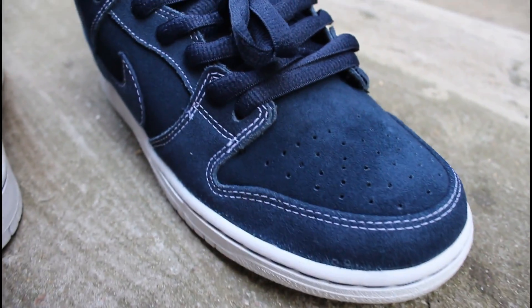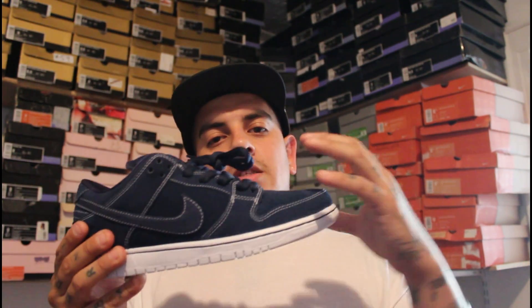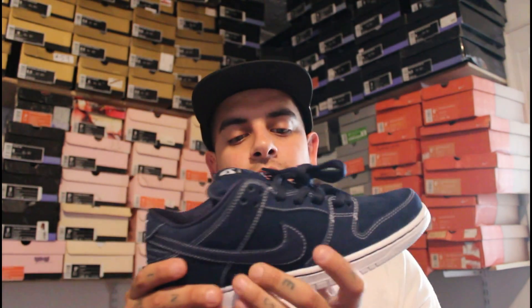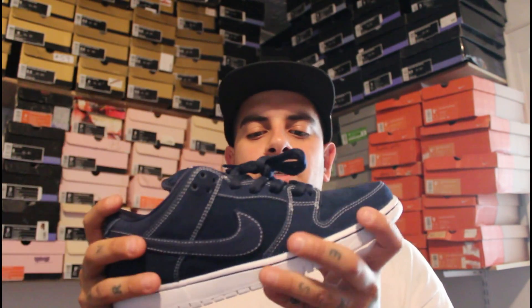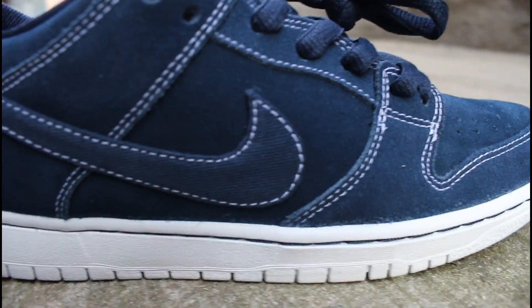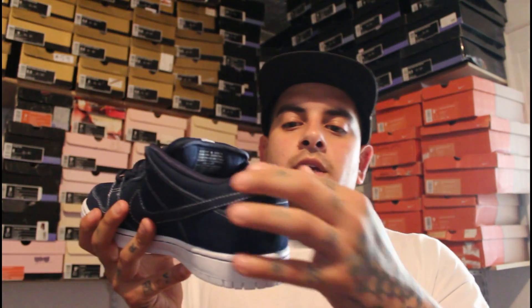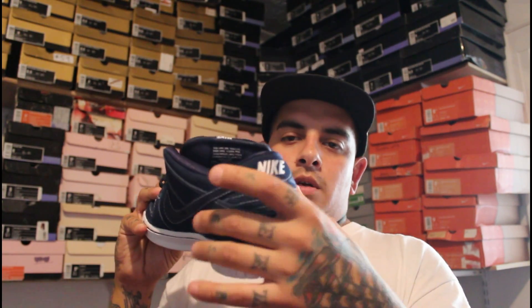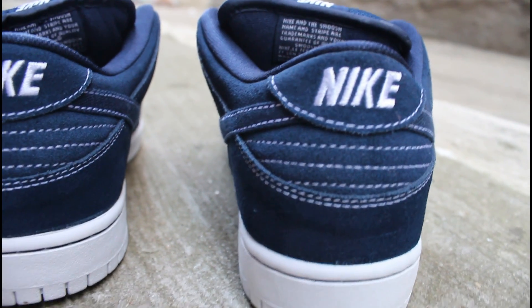You also have that white contrast stitching that goes around the toe box. On your mid panel you have that same suede from the toe box, which is very soft. The eyelets hold that rougher suede material, and once again you have contrast stitching in white. Your swoosh is a canvas material in that same color. The back panel heel tab has that soft suede, and the upper portion also holds the softer suede, while the bottom portion of the back panel holds that rougher suede — nonetheless all navy blue with white contrast stitching.